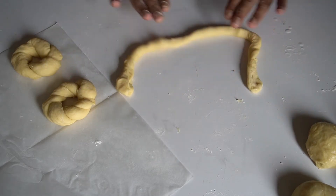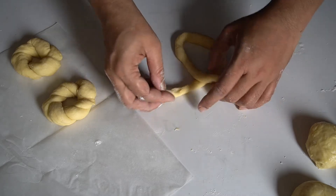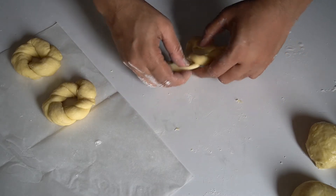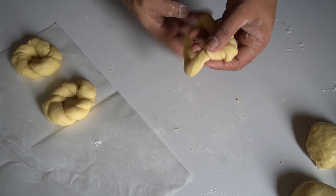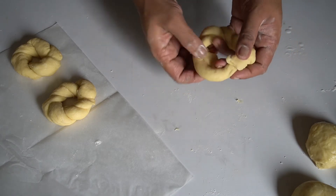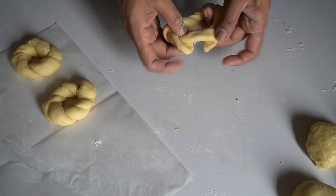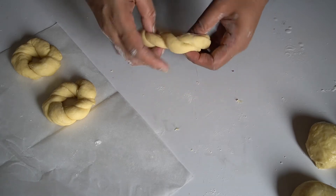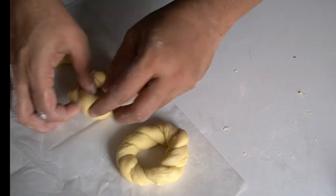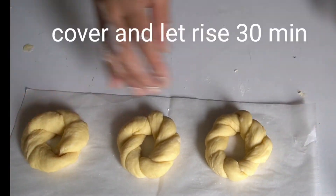I am going to make a clean foil cover for 30 minutes. Resting time is important. We want it to proof well. Cover this for 30 minutes.